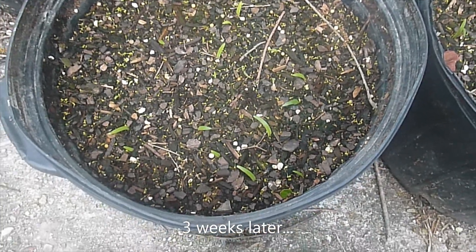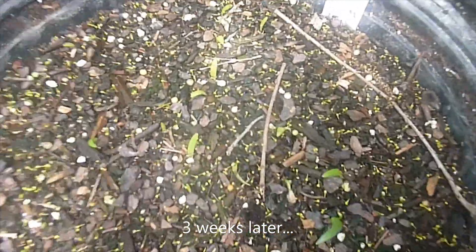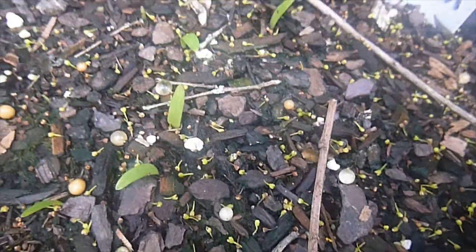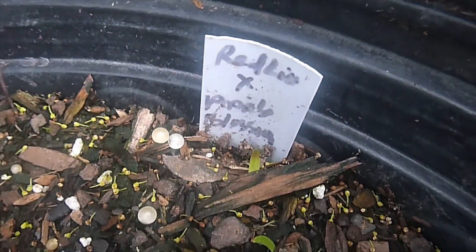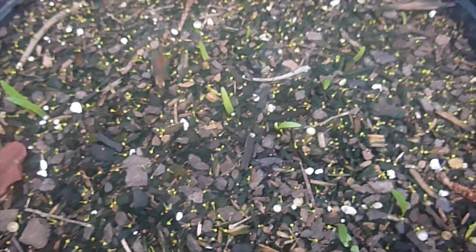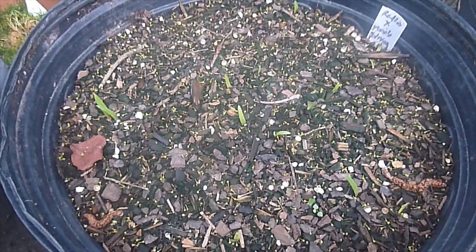Just when you start to feel like they're not going to sprout — here they are. They look like this when they first come up — they come up like a little blade of grass. That's the Apple Blossom crossed with the Red Lion that I planted three weeks ago. This is the Red Lion pod crossed with the Apple Blossom — they're up. So I'm going to let these grow. In my climate, I can just let these stay in this pot until next spring when I sort them out and find the strongest bulbs. So the cycle has started.